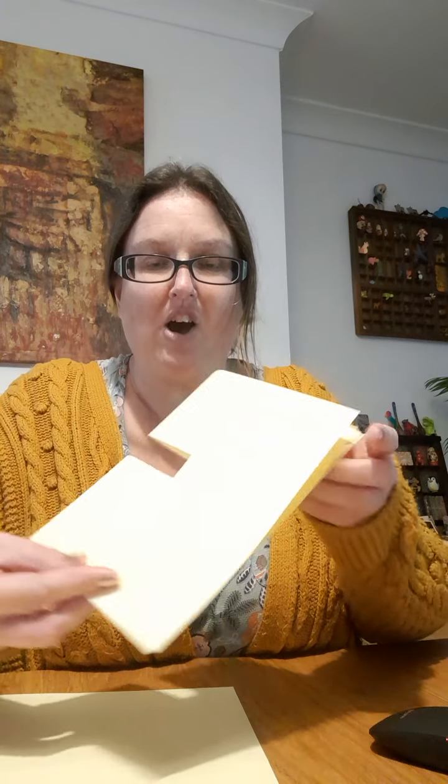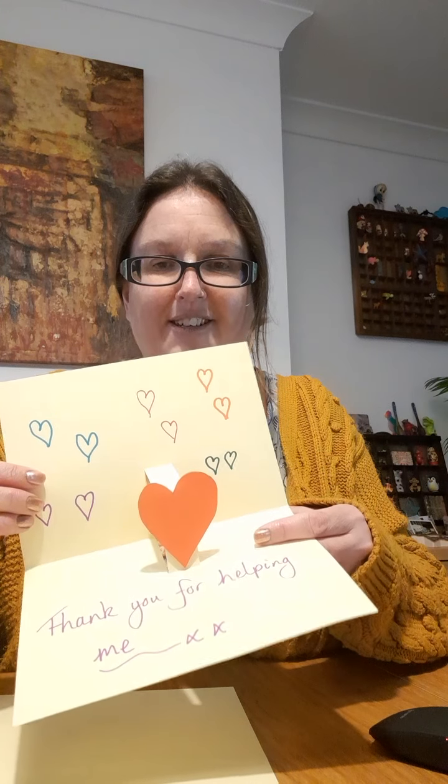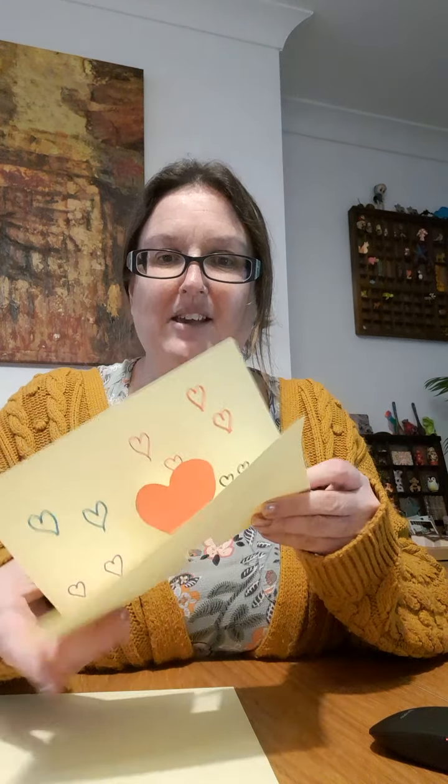So our slightly easier Key Stage 1 DT project this week is to make a pop-up card. I have one here — there's the card like a normal birthday card, and when you open it up you get a pop-up heart. I thought it was really nice to send some love around. Maybe you could show it next time you talk to your grannies and grandpas on Zoom.